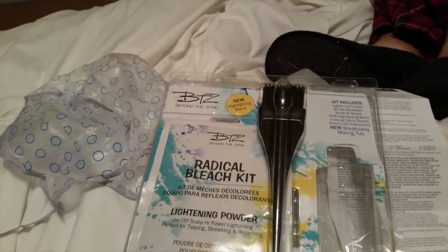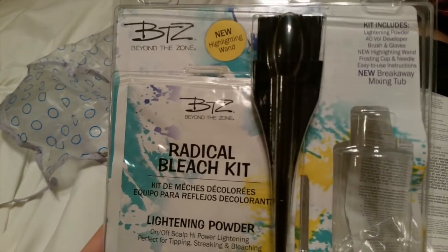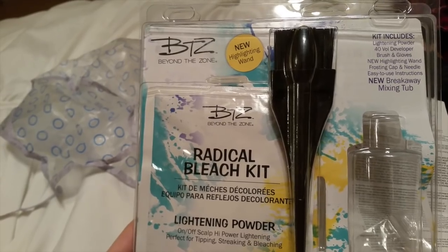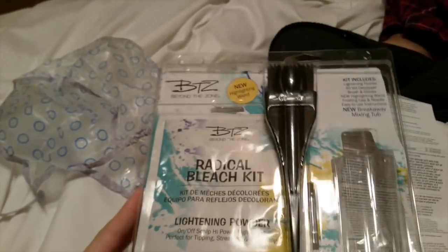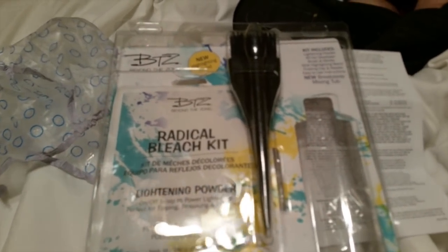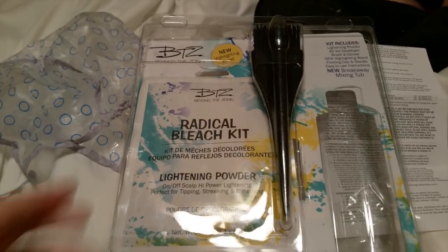I've been very hesitant on doing this because I'm a little scared. This is a new kit — well, it's not new, but it's new to me. It does come with a little spoolie brush, but since I'm not going to use it, I kind of gave it to my son to play with. It's just the little highlighting something or other — I won't be using it. But this is the kit and I've never ever used it before. The lady at Sally's said that a whole bunch of people do use it.